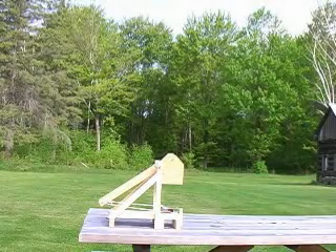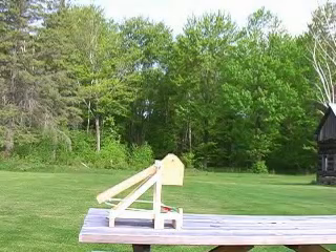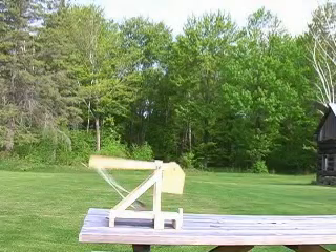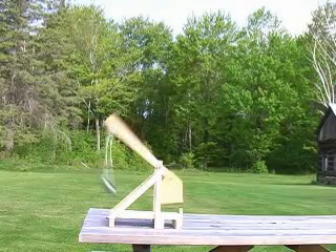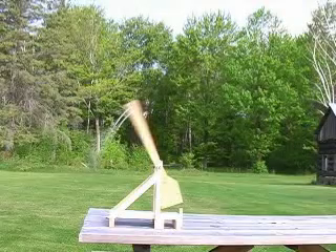This series of stills captured from video shows the sequence of events when a trebuchet fires. Pulling the fire pin allows the counterweight to fall. Potential energy is now converting to energy of motion — kinetic energy. Many parts of the trebuchet are picking up energy, but the rubber ball, our projectile, is picking up the most.